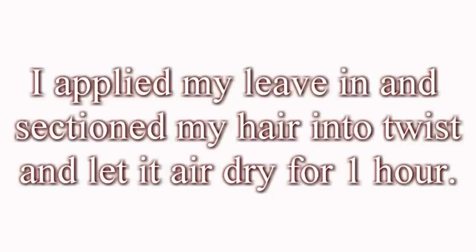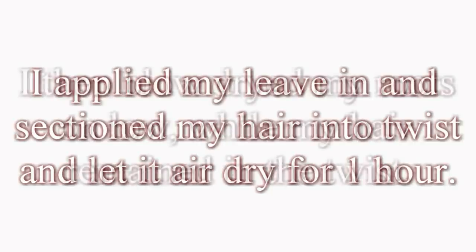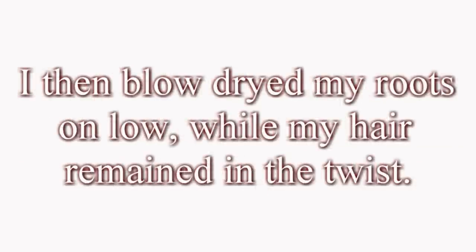I let my hair air dry for about an hour to an hour and a half in those twists. Then — and this is a great tip for those who have thin hair like me — I blow dried my roots on low heat while my hair stayed in those twists. The twists are still in and I've already done everything, but I wanted to show you guys the process since this is a twist out.